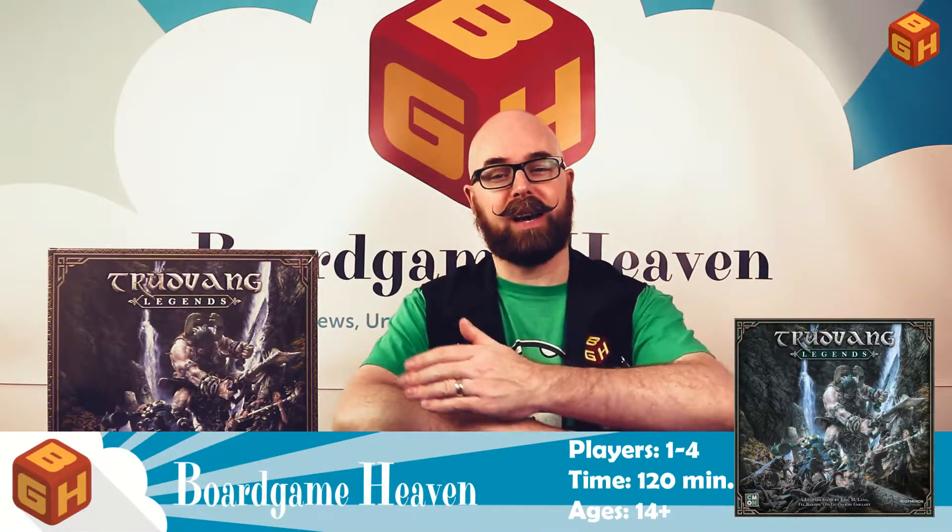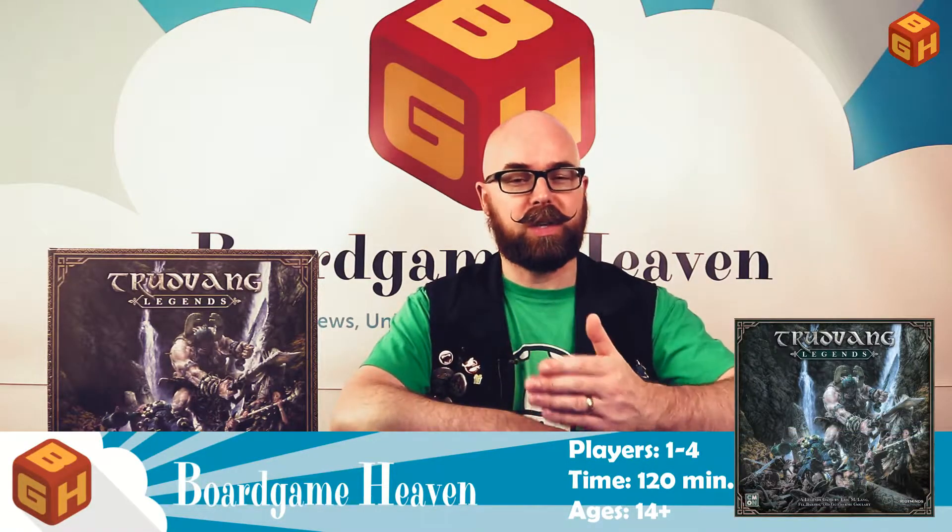Hey everybody, welcome to Board Game Heaven. My name is Raymond and in this video I'm going to do an unboxing of Trudvang Legends by CMON, which was Kickstarted and just got delivered this week.